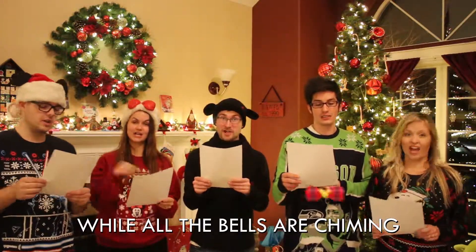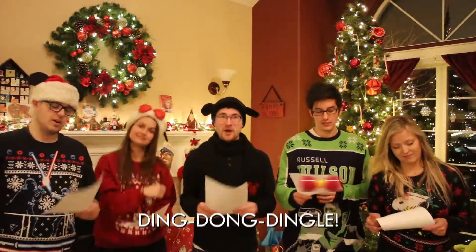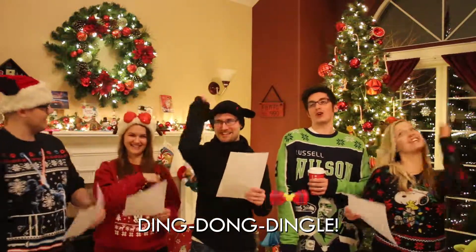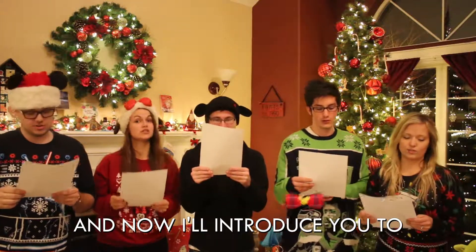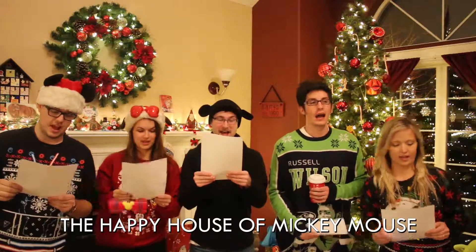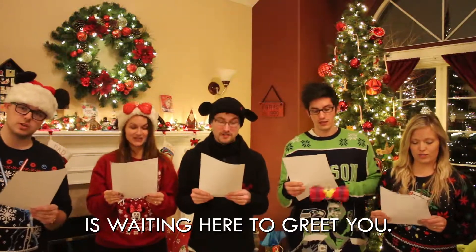We'll be as happy as can be, while all the bells are chiming. Ding, dong, dingle — what a merry sound. Ding, dong, dingle — Kris Kringle's in town. And now I'll introduce you to the gang that's here to meet you. The happy house of Mickey Mouse is waiting here to greet you.